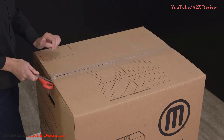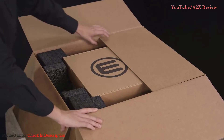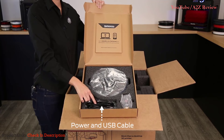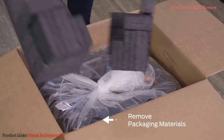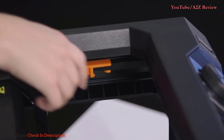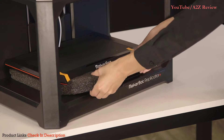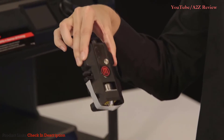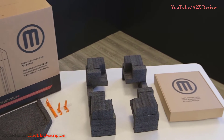Power and USB cable, one large spool of MakerBot PLA filament, and the MakerBot SmartX Drier Plus. Remove the foam and carefully lift out the printer and place it on a stable surface. Next, remove the packaging material protecting the gantry, Z-stage, build plate, and extruder. It's a good idea to save the packaging material in case you want to move or travel with your printer at a later time.